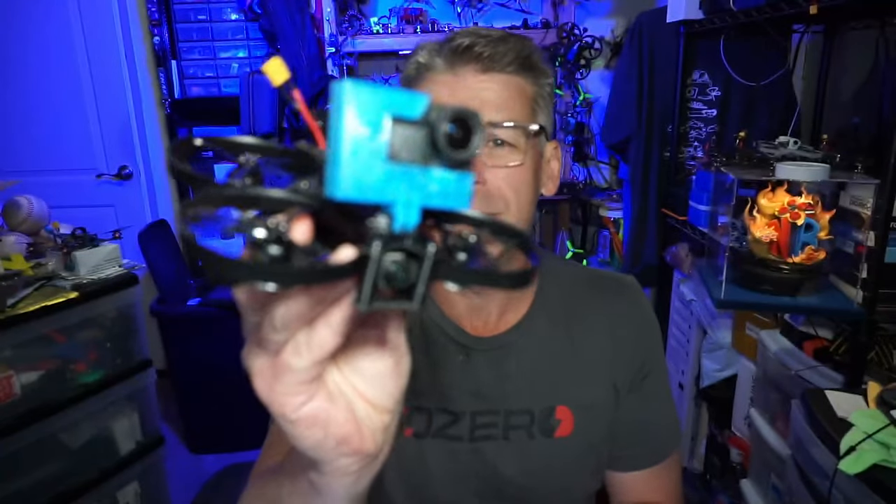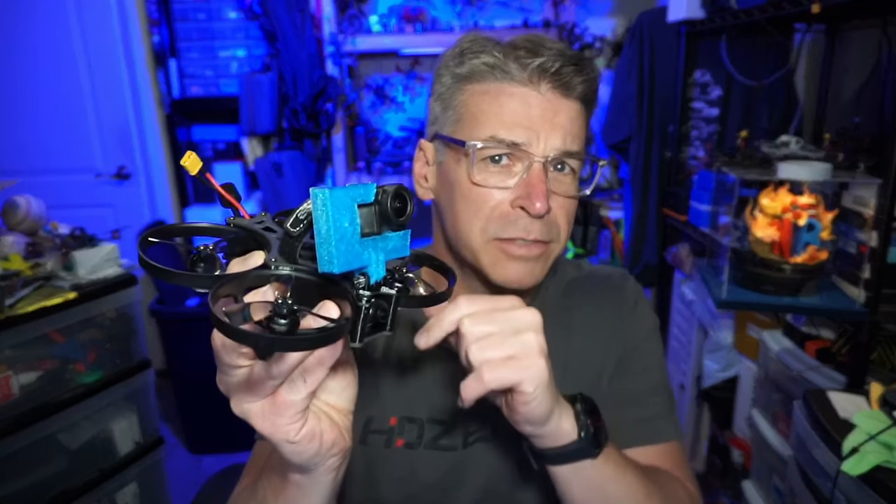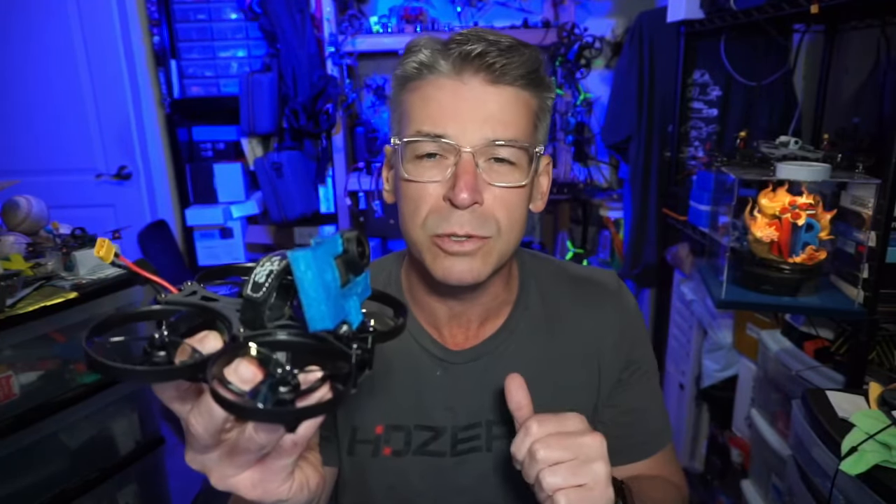Hello everyone! Today we're taking a look at the iFlight ProTec R25 HD. Mine is the HD version, so it's got a Caddx Vista inside. This sort of quad is the kind that most people will fly pretty flat, looking to get a sort of slow-moving cinematic shot.